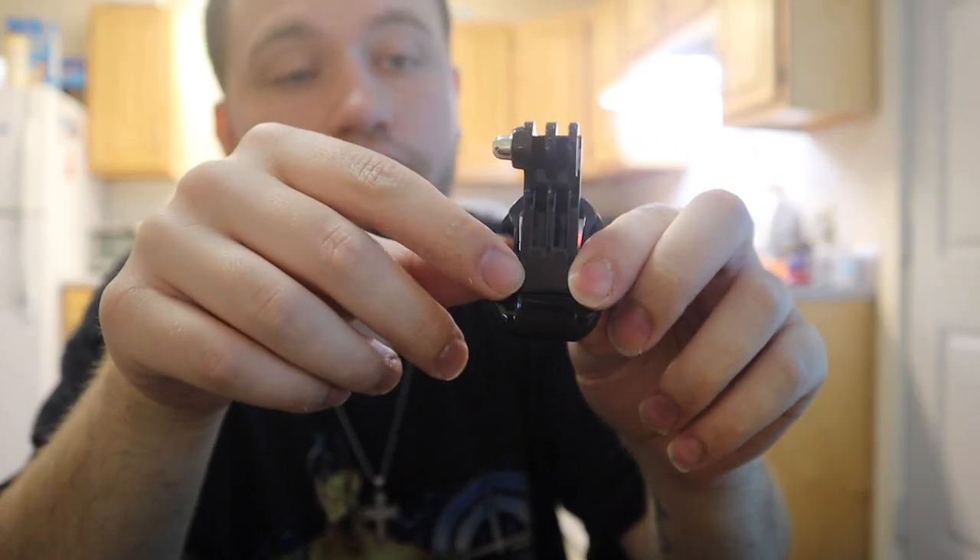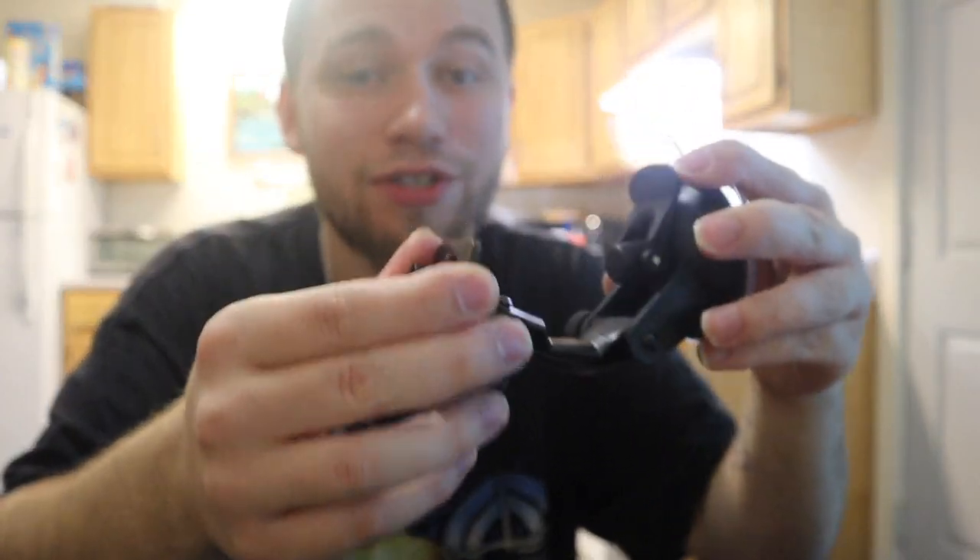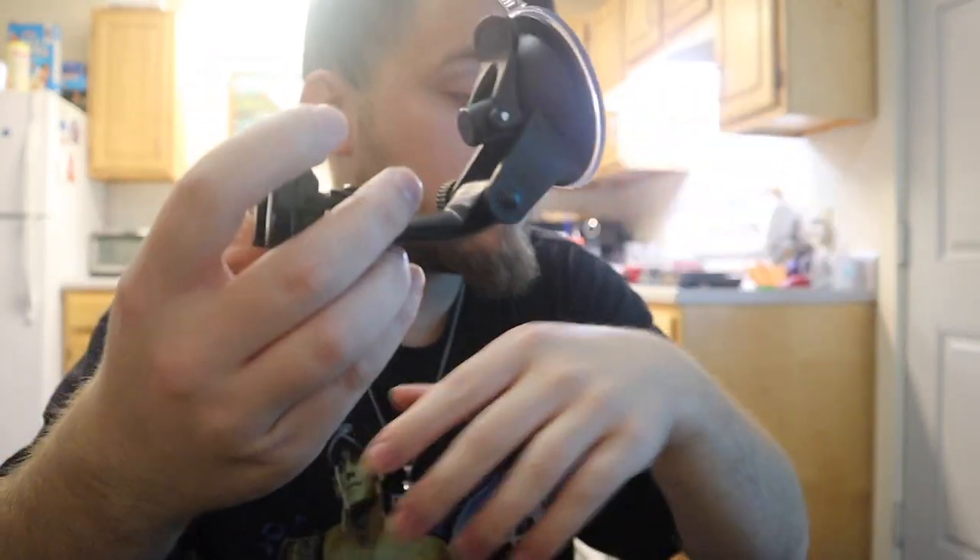Definitely worth the twenty bucks — I'm not going to return this. I'm going to keep this stuff as backup, and if my good quality stuff breaks I can just use these. I'll do a full review on all of it in the future after I try it all out. I'm going to Florida soon — sucks that it won't be Disney but still going to Florida. Anyway, I hope you guys enjoyed that video. Don't forget to like, share, and subscribe, and I'll see you guys in the next video!